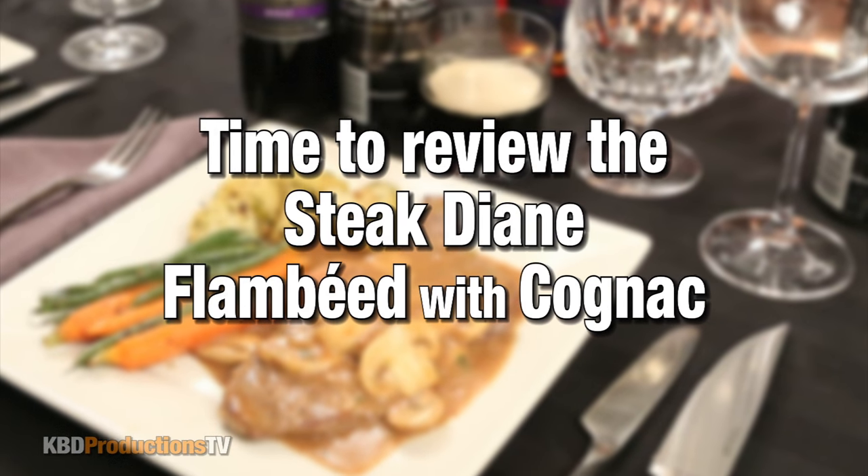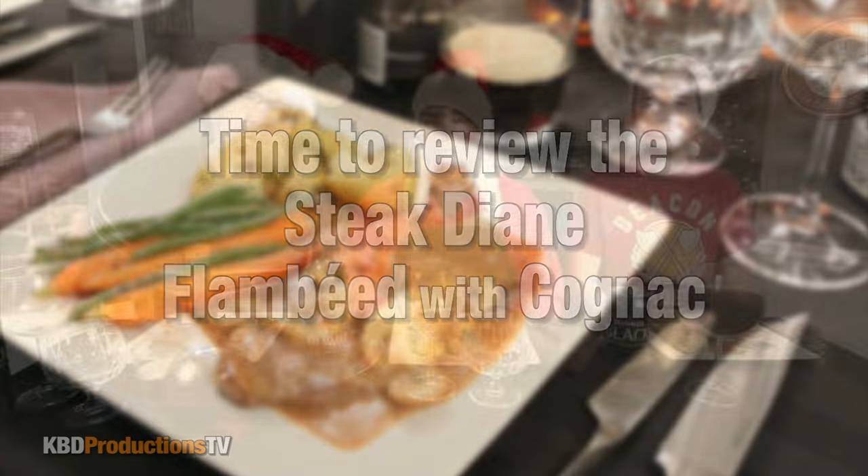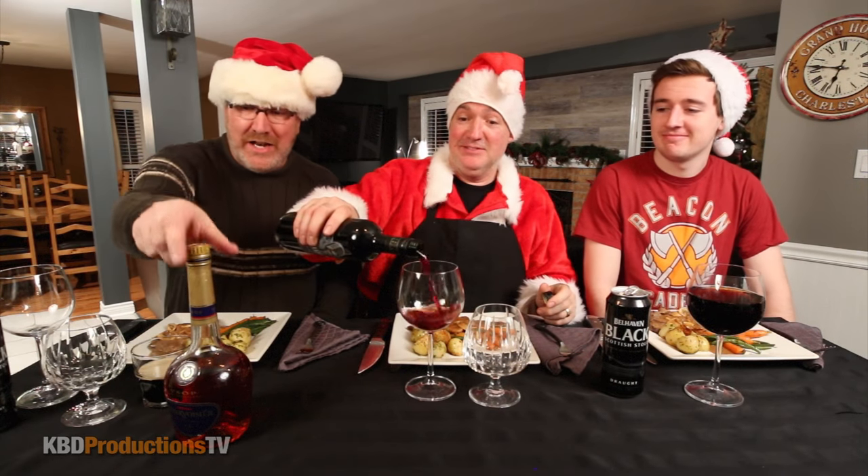And what does the actual flambe do — is it just for theatrics? You're burning the alcohol out of the liquor — that's the actual burning out, but it's the flavour that's left behind. It's delightful. Paul has plated this absolutely fantastic meal. He's got some wine, we've got some cognac happening, we're going to be doing pretty much everything tonight.